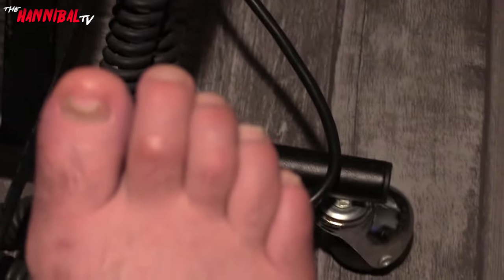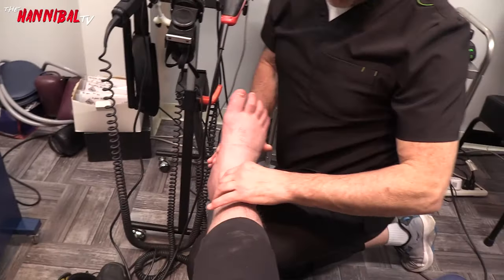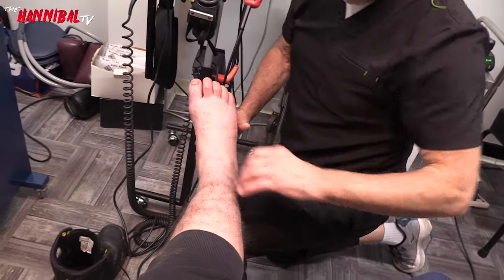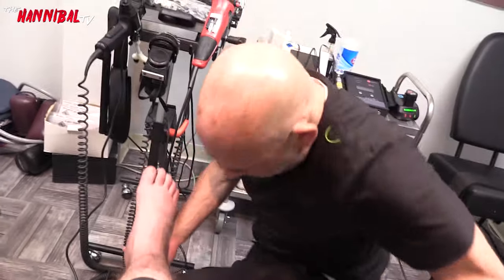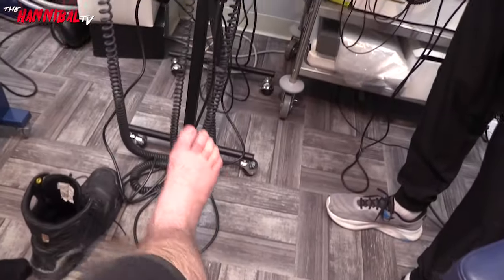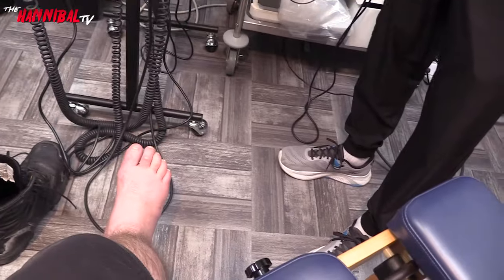My foot is pretty bad — all swollen. My shoes don't even fit me anymore; I have to wear boots. It's mostly on the heel, but it feels weird in the toes too. Probably got some nerve damage down in there. My left foot is fine.